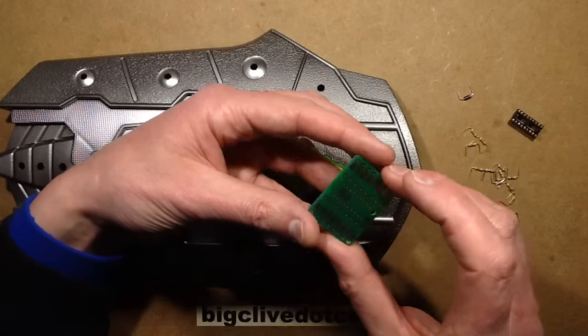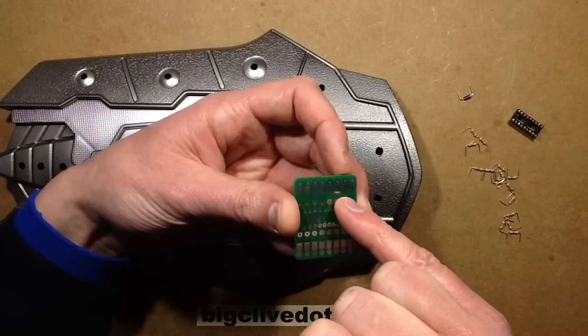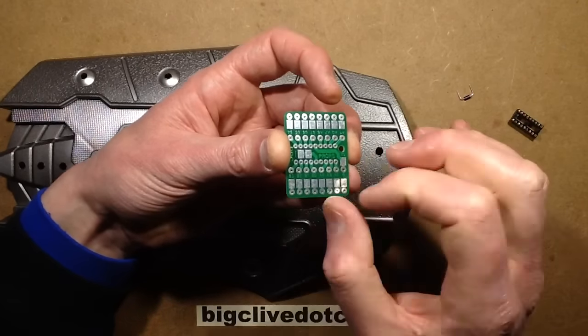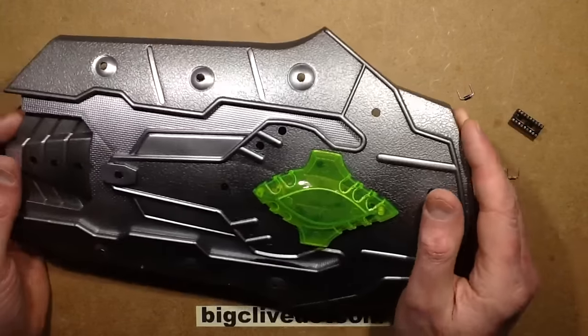Its sole function in life is just to animate lights. It's also what I call a splat circuit board — it's got large area pads that are just designed to splat wires onto it, making it as fast as possible to connect up. When you're making props there's usually a sort of deadline.